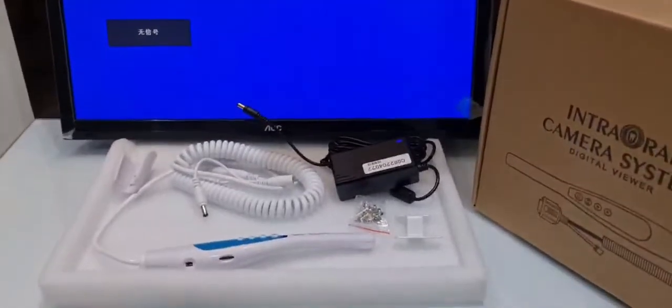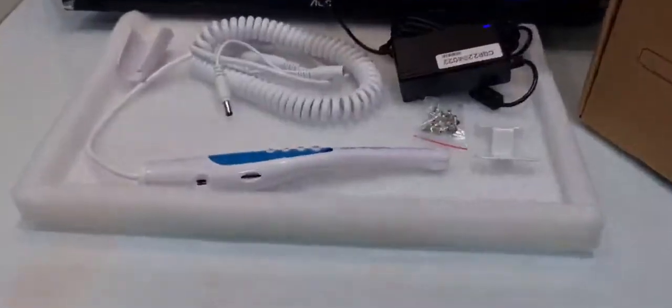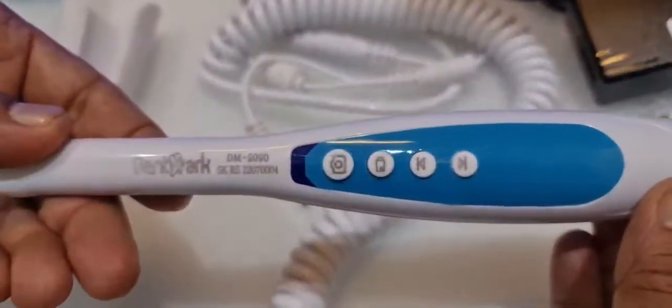Hello Denmark viewers, here is another model of VGA Interro Camera. The model is DM2090.